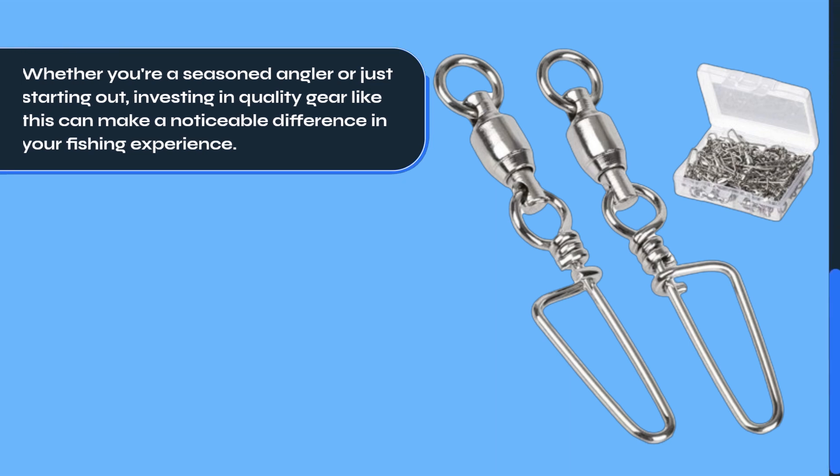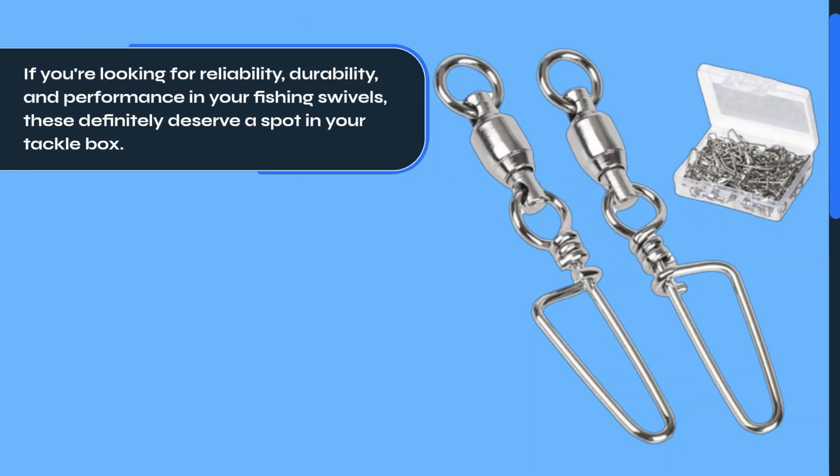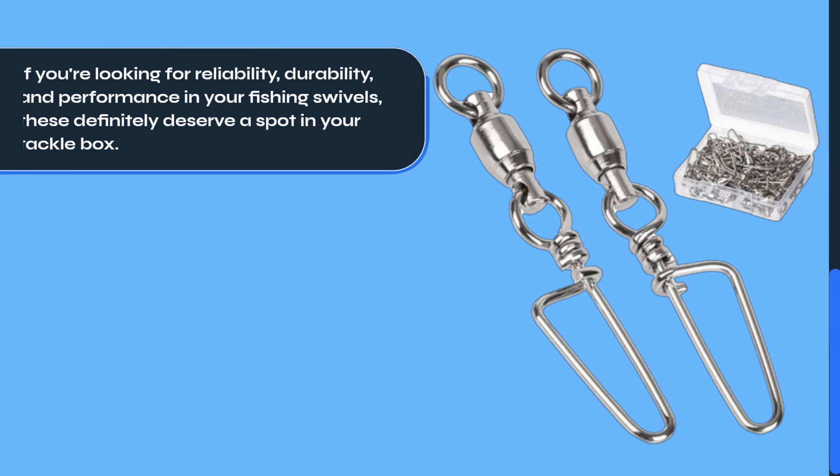Absolutely. Whether you're a seasoned angler or just starting out, investing in quality gear like this can make a noticeable difference in your fishing experience. If you're looking for reliability, durability, and performance in your fishing swivels, these definitely deserve a spot in your tackle box.